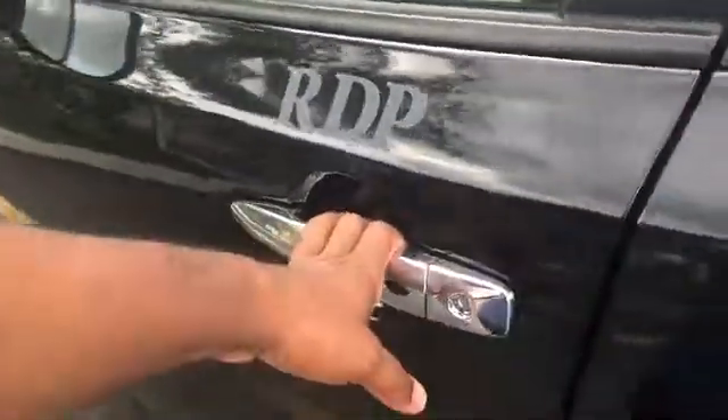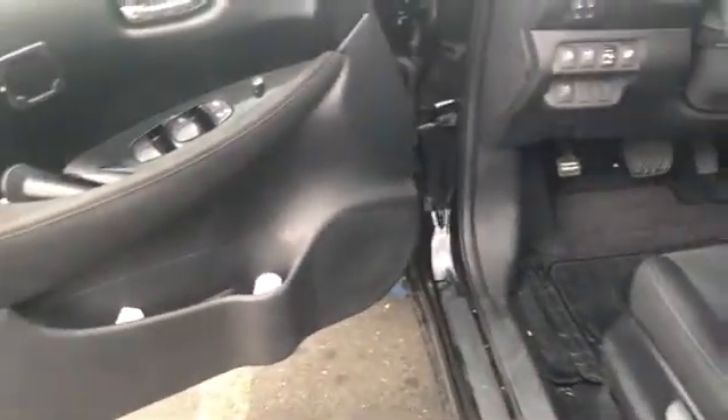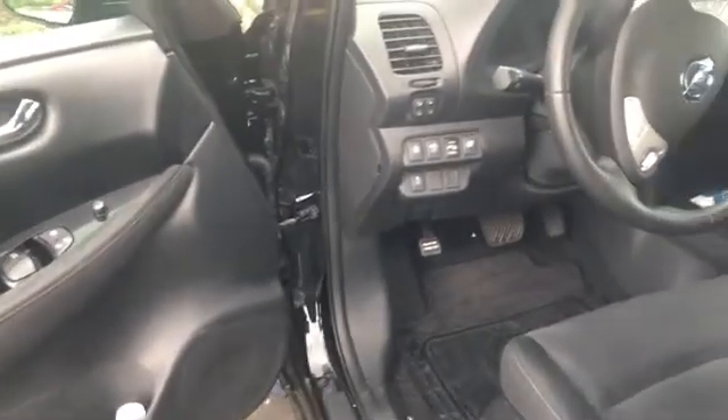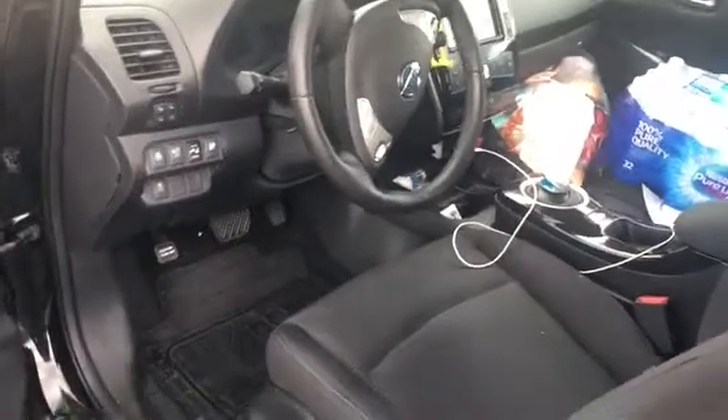Okay, this is RDP — we just replaced the battery on a 2016 Nissan Leaf. I hope you liked this video, and please subscribe to this channel for more videos and more giveaways. Thank you for watching.